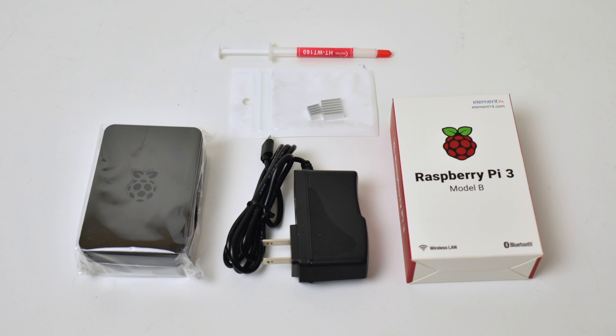Everything looks pretty good. The only thing I have a concern about is the thermal paste for the heat sinks. This isn't a thermal adhesive — it's a thermal paste. I really like the little sticky pads; I know they might not work as well, but we're dealing with a small CPU so I've never had a problem.